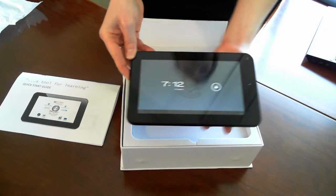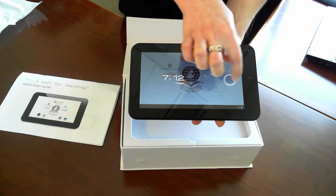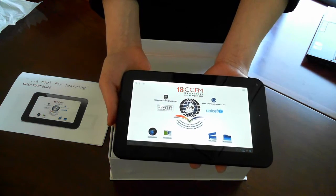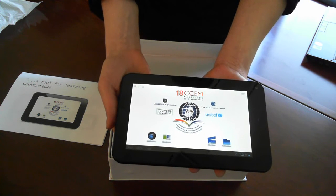Now that we're booted up, we'll just unlock the screen and show you some of the updates on the tablet itself. We have our custom wallpaper, which is similar to what you saw in the last update, with the 18 CCEM logo and our partner logos.